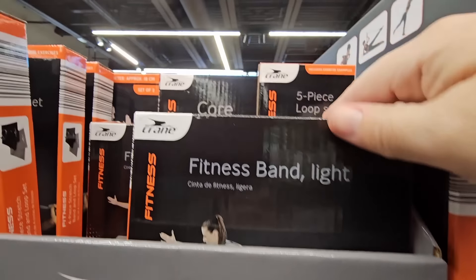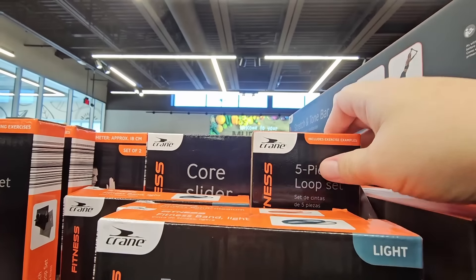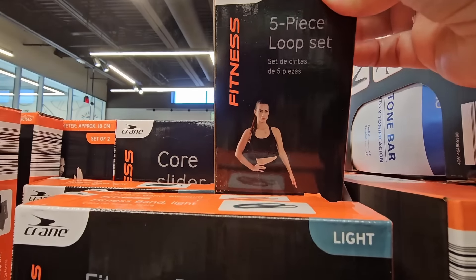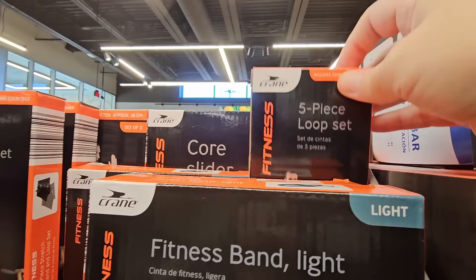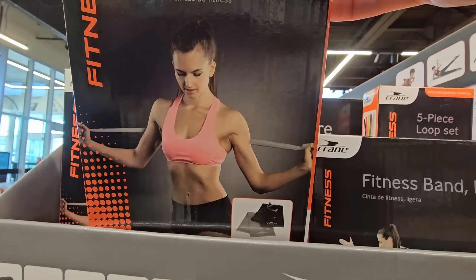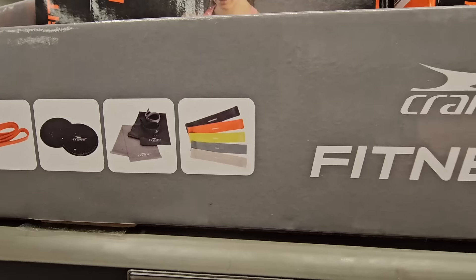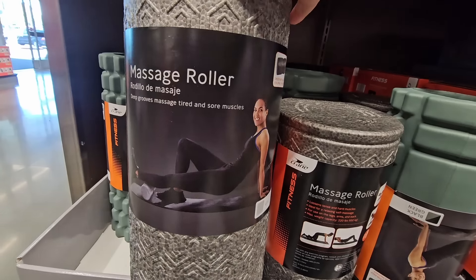These are the resistance bands. I actually do have a few of these and they come in handy, especially if you're sitting there watching TV — you can use them. I like the four-piece set; that's a nice one. Here is everything — you just have to kind of look through it. $4.99 for each one.